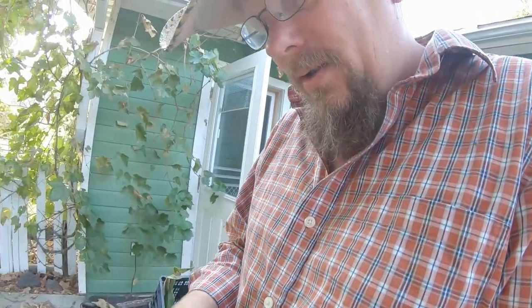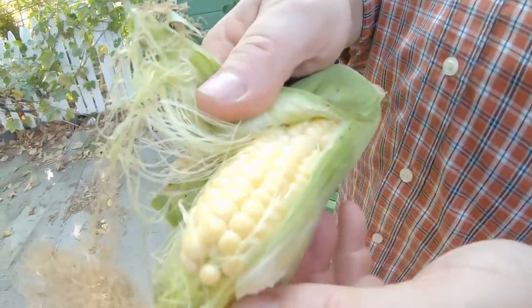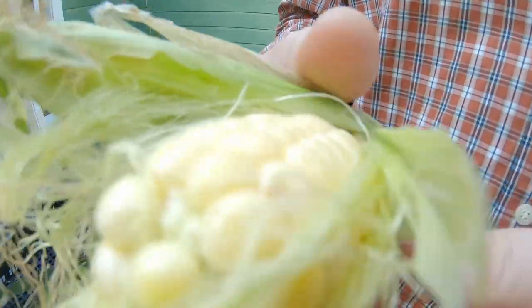Oh my god, look at that — it's beautiful, there's like 14! I want to eat it right now but I'm not gonna eat it right now, we're gonna make frankie shuckies. Hey guys, welcome to TCR Sid Mike, thanks for clicking on the video, don't forget to subscribe if you haven't already. Today we're going to go out to the field and check on that corn and see if it's ready to officially pick. Let's do it!